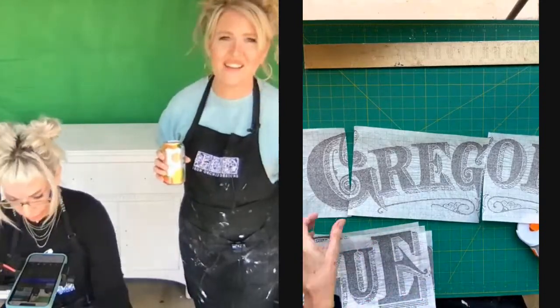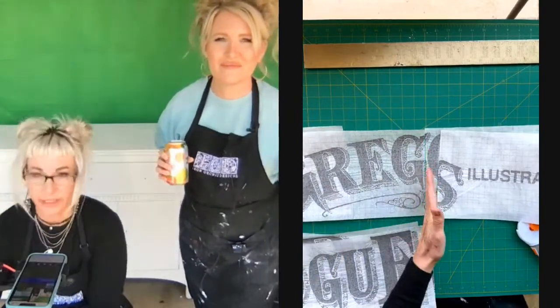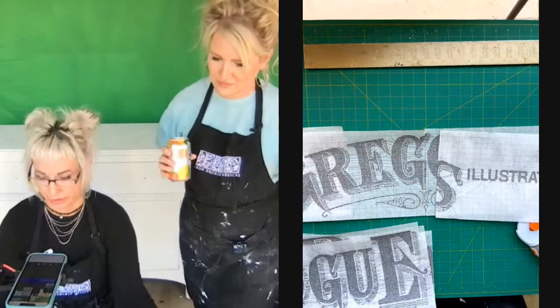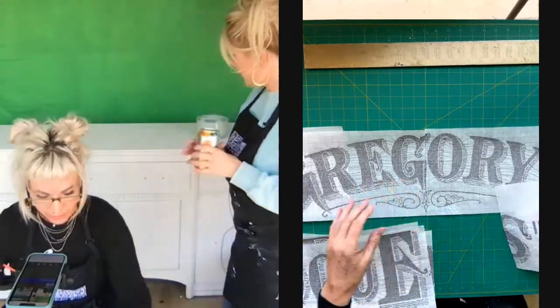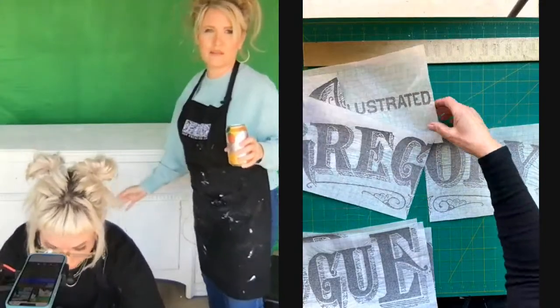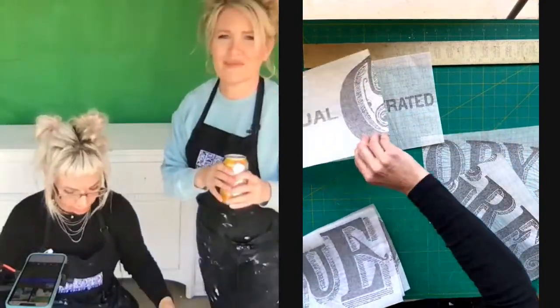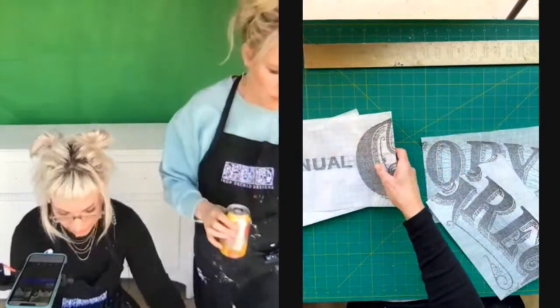We can essentially center this here and work outwards. We'll center it right between the doors — looking at where the doors are. Now I'm going to weight these down; I feel like the wind's going to steal them from us.